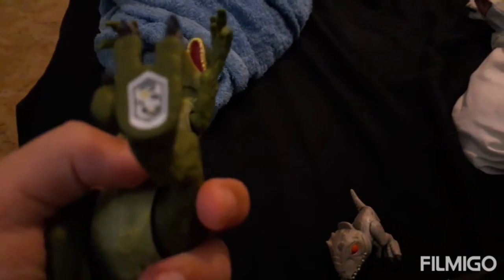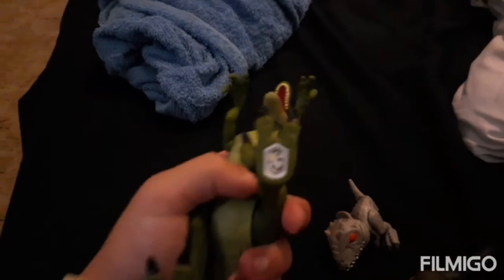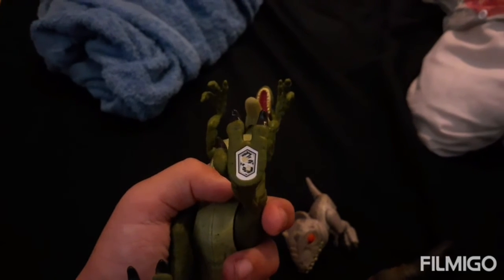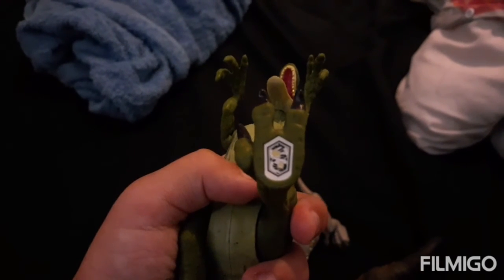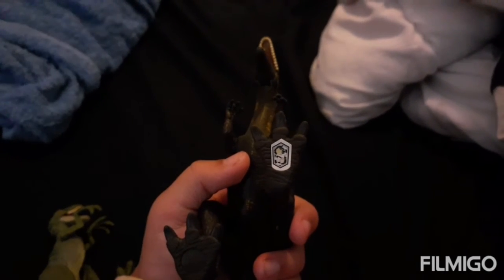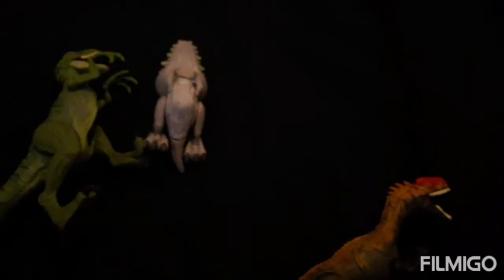I'll give you a scan — why is it always blurry? Wait, let me put it back a bit. There we go. Here's the scan for the Dilophosaurus. I don't know if that looks animated. Well, that's all I got today. I'll see you guys next time, bye!